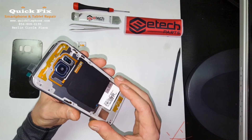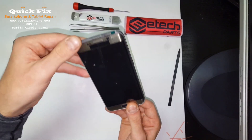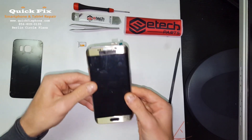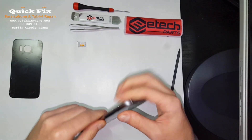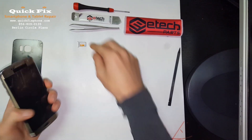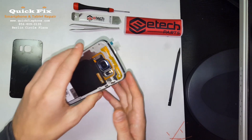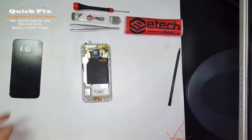You want to install this charger first, and then put in the SIM card to hold it all together so you can put the screws in.